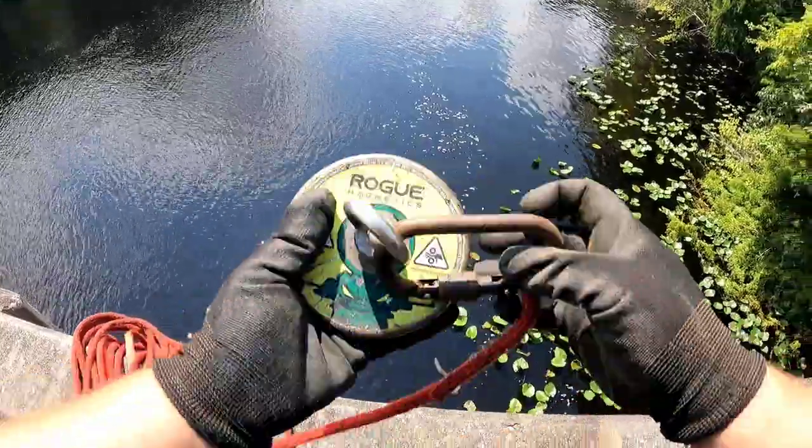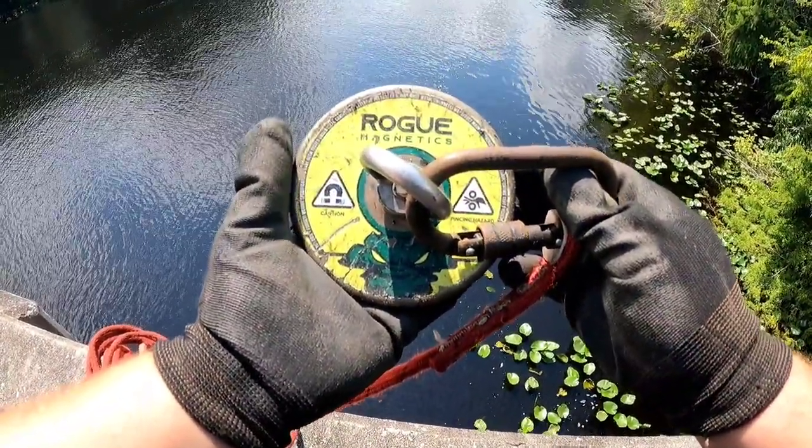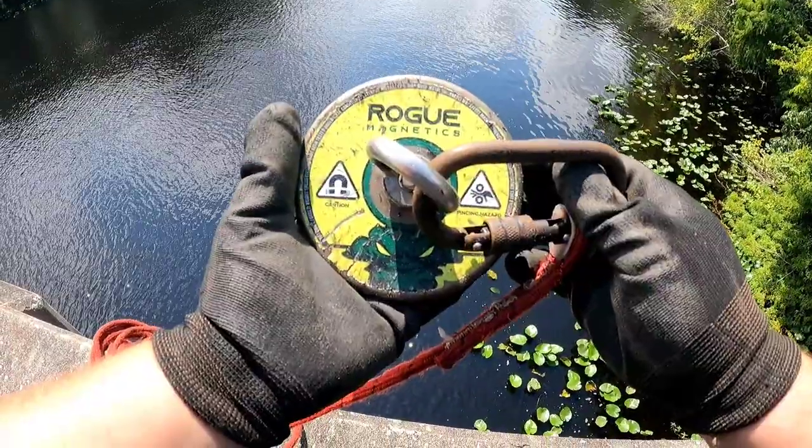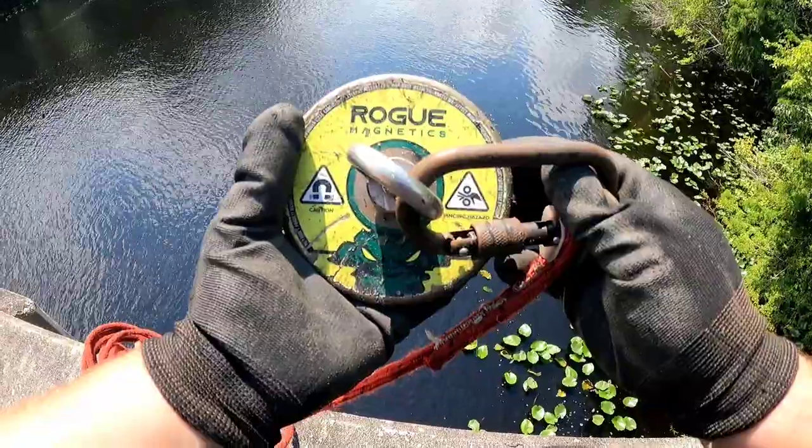I'm Jason and this is Daddy and Daughter Plus Water. Today we're back where it all started — this is the bridge where we came for our first magnet fishing trip, and also the bridge where the first time we went magnet fishing we found a gun. I'm using the Beast by Rogue Magnetics — check out the description below for a code and link to save 10% off on a Rogue Beast box.